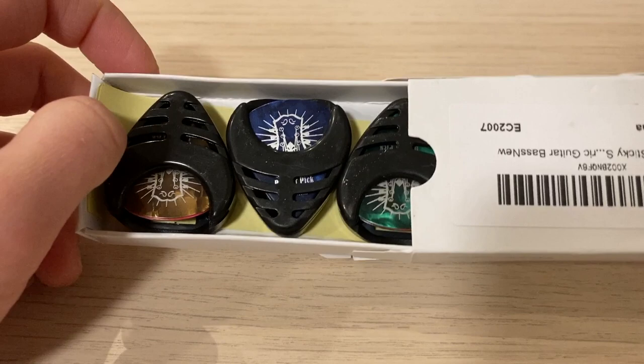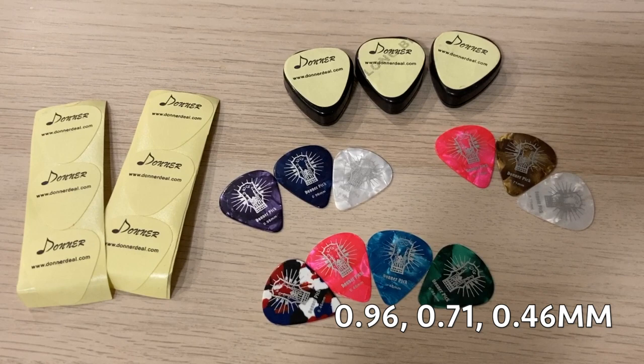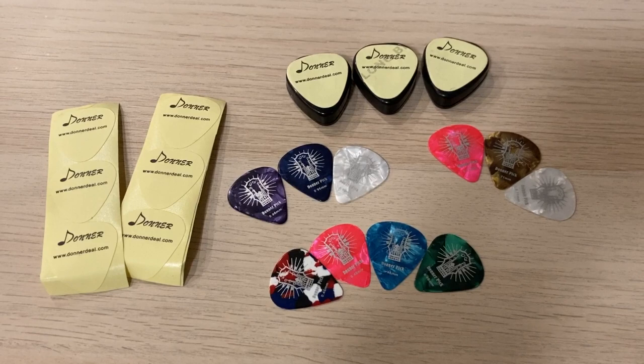Taking it out of the box — to save you time, this is the full view of what's contained within that little box. We have 3 pick holders on the top, 10 extra picks with 3 different thicknesses. On the left, we have extra double-sided tape in case you want to repaste it on the guitar later on. The bottom ones are bent though.